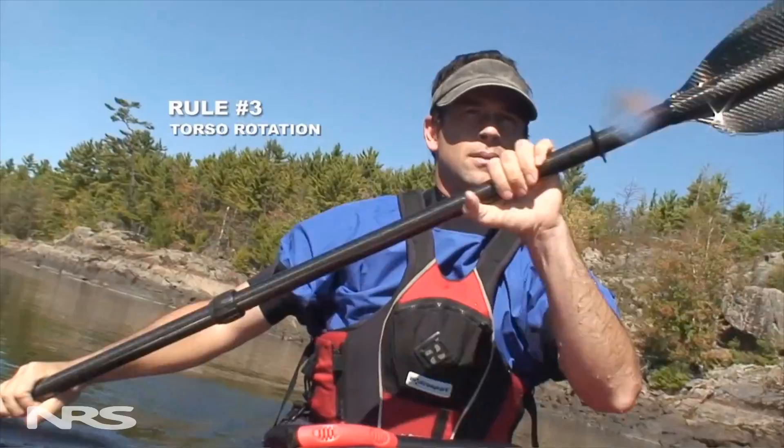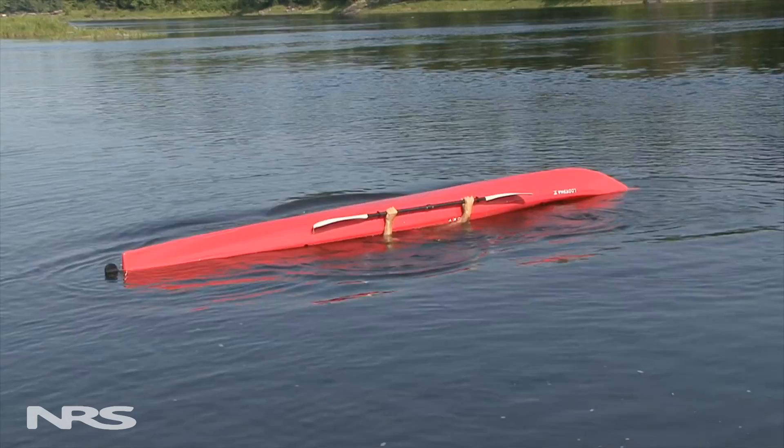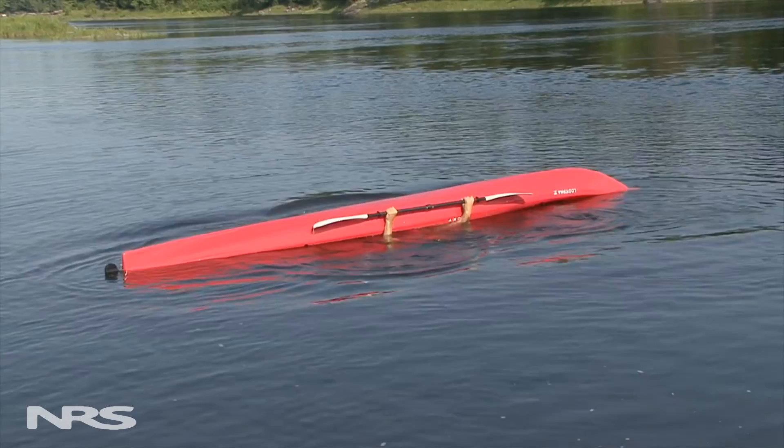Torso rotation is the way you get your core upper body muscles involved with your strokes instead of just your arms. This gives your strokes a lot more power and keeps your shoulders safe. Your paddle goes through a wide range of motion when rolling, so to maintain your power position you need to use aggressive torso rotation.